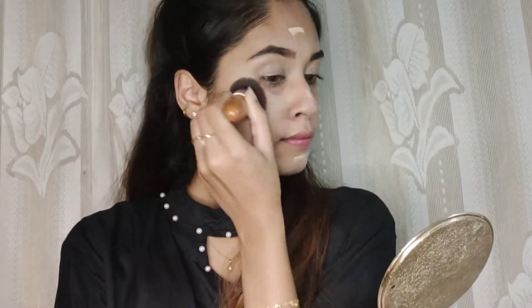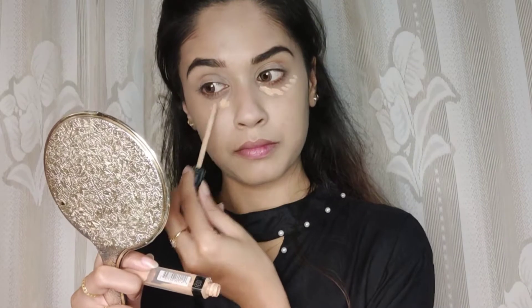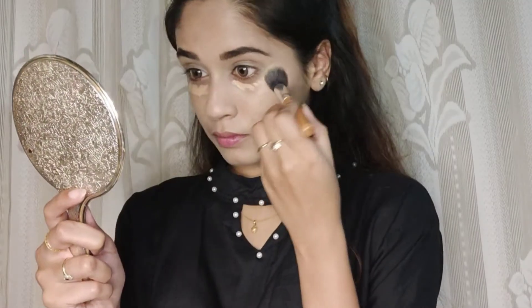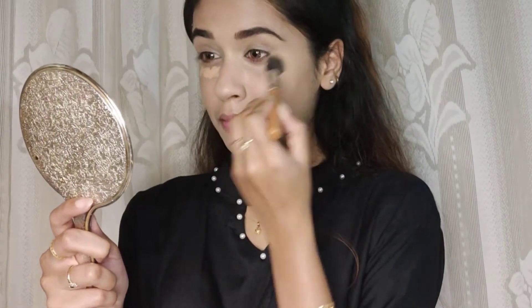After this, I'm taking the Fit Me concealer to hide my dark circles. I'm using a fluffy blending brush to blend the concealer. After I'm done with this, I'm using a compact powder to set my face.